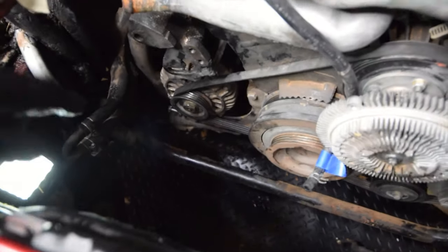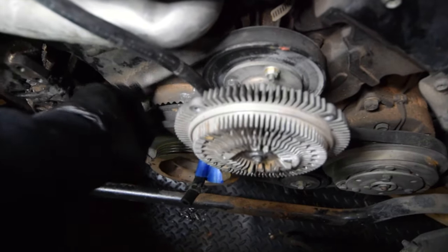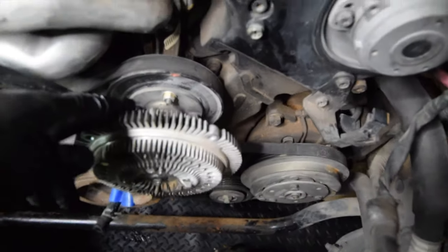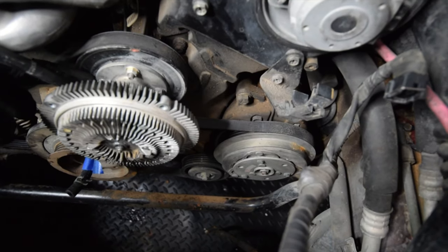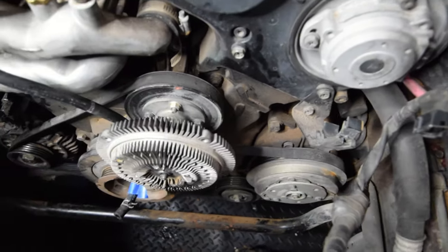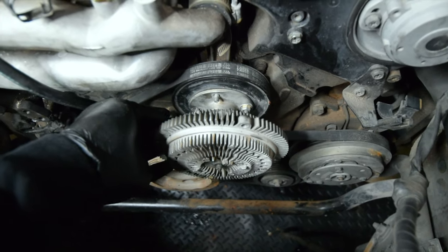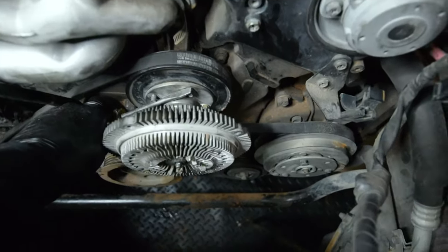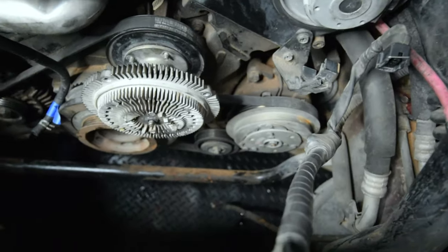After you loosen that bottom bolt down there — the tensioner for the alternator — you can tell the belt is pretty loose, but just not loose enough to come off all the way yet. What I'm going to do is remove this part right here; I think this is part of the clutch fan. I'm going to take a 10mm wrench and a 10mm closed-end wrench and hold one while I remove the other. For that last part, since there were no more bolts, I put a screwdriver through it to hold it — being really careful not to break that bolt — then unbolted the other end just to break it loose.